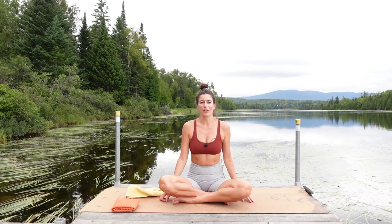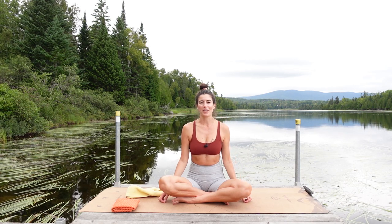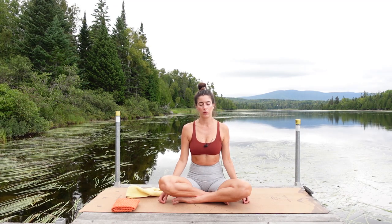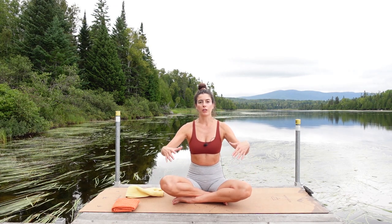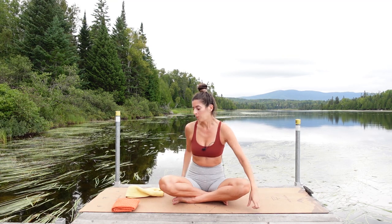You know, sound carries so well across the water — I can hear our neighbors across the lake talking. They can probably hear me. They're probably like, what the heck is going on over there. One more shrug, relax. And then from here I want you to bring your arms forward, parallel, palms facing towards each other, about shoulders distance apart. We're going to retract and protract the shoulder blades.